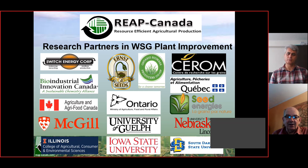We'd like to thank our research partners in warm season grass plant improvement. In Ontario, our key partners are the Ontario Biomass Producers Cooperative, Ontario Ministry of Agriculture and Food, and the University of Guelph. We have testing across Canada in Nova Scotia and Quebec, and in the US we have performance trials in Illinois, Iowa State, South Dakota State, and the University of Nebraska. If you have any questions, send me an email or ask some of the informed farmers at the meeting. Hope to see you another day in person — thanks so much for following the presentation.